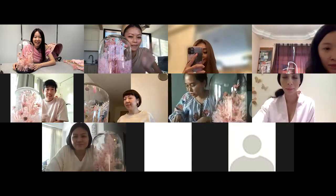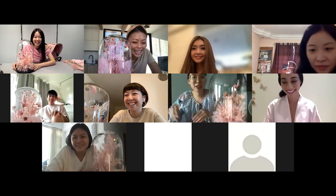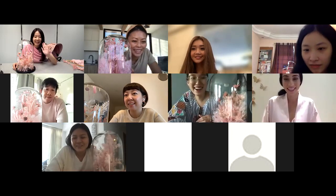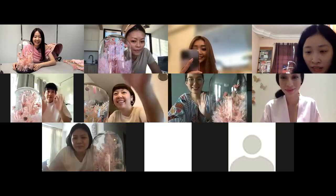Thank you so much. That was a good break. Bye-bye!